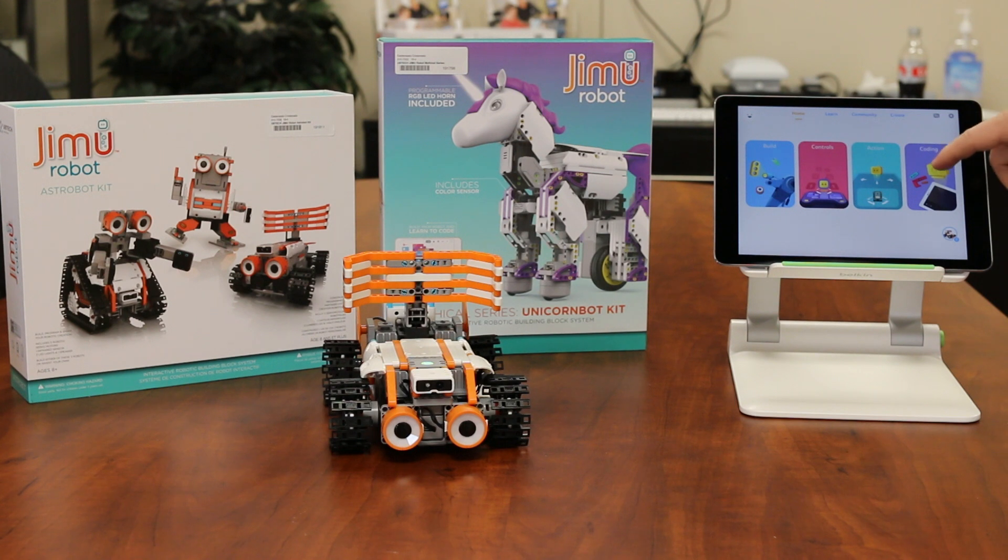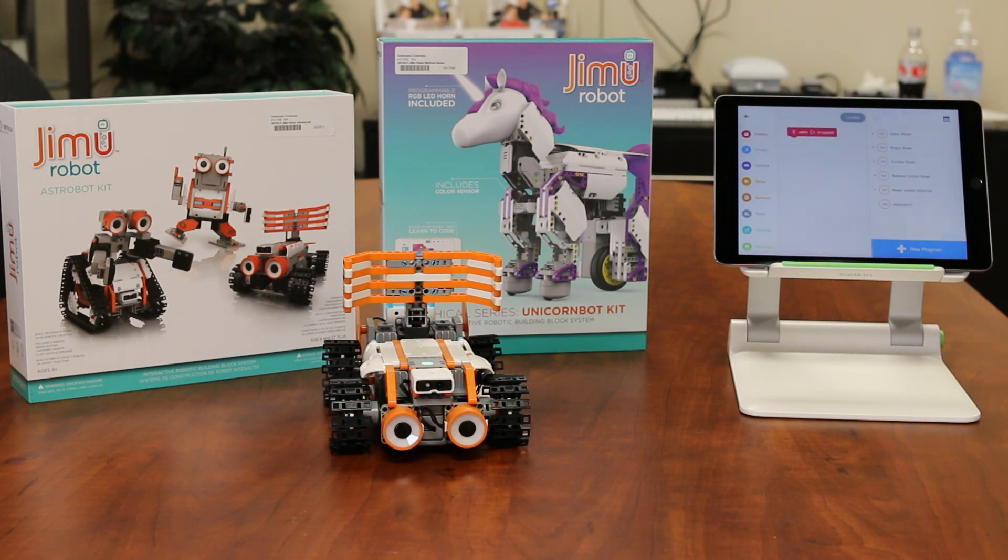And then the other thing you can do with it is you can also come in and code, and so there's lots of different coding you can do to be able to control different sensors and other types of things that are involved with the robot.